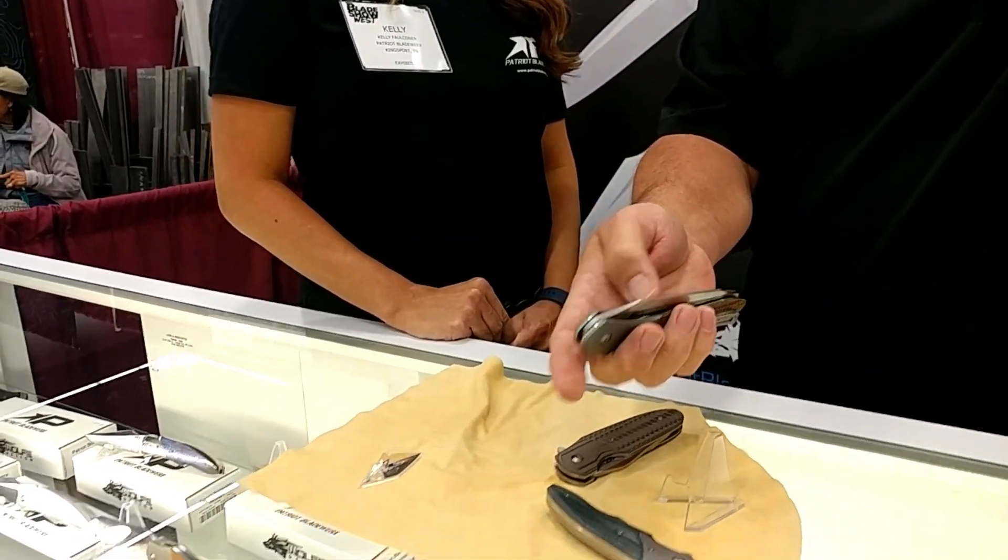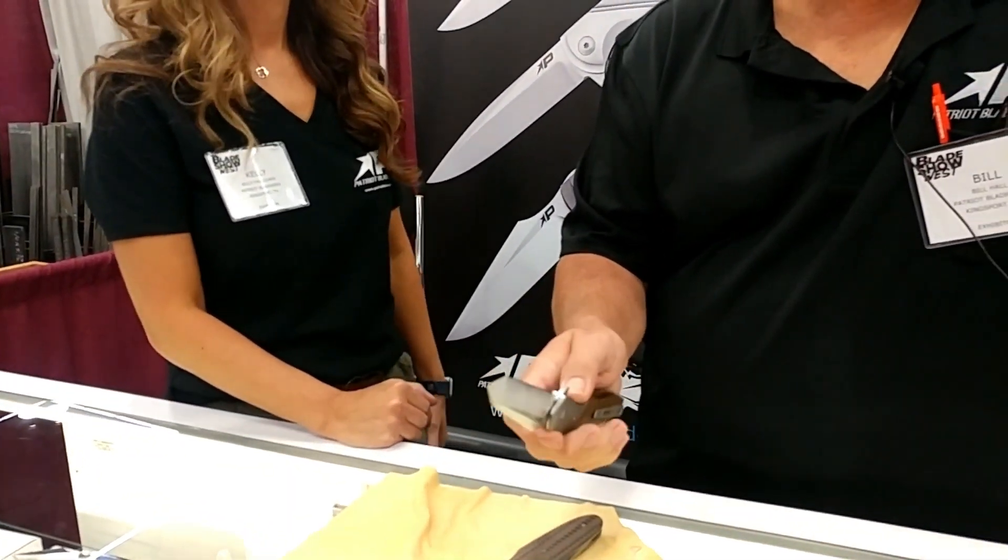All my knives run on ceramic ball bearings and washers. Tell me about the brand — what makes you guys different from some of the other folks out there? I've got a designer, Wolfgang Lautner. He's an art maker who designs my knives for me, and then I build them. I run them on ceramic bearings and they're all made with U.S. parts — nothing is imported. You don't find that very often, so to offer that with U.S.-made parts at the pricing offered is actually a really good value for the knife community.